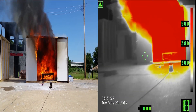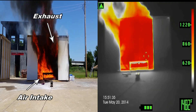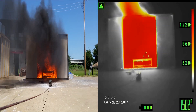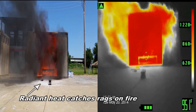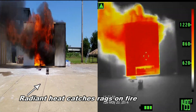Now look how the air is going in down low. Now the smoke and air is going in, and the flame coming out the upper half. Look how the flames on the table are going into the fire from the air framing it in. The first rag outside is on fire. Now the second rag is on fire.